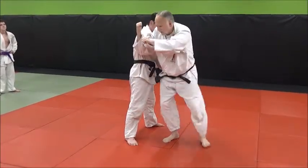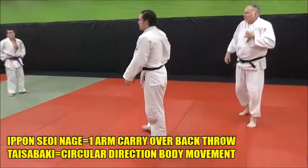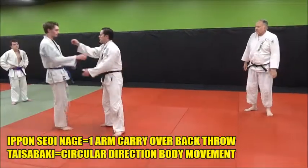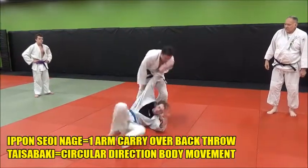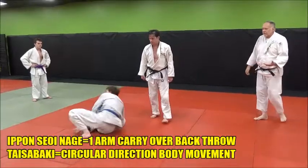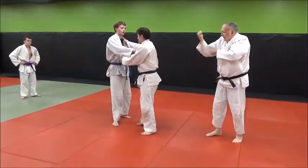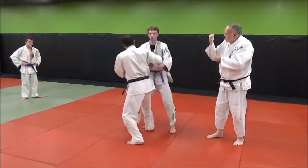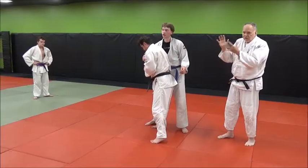And once you lock that in there, you're ready to turn. That's just a classic setup for Suenagi, especially this style of Suenagi, because when you lock your upper arm under his arm like that, you're really carrying him over the back — because that's what Seoi means, to carry over the back.